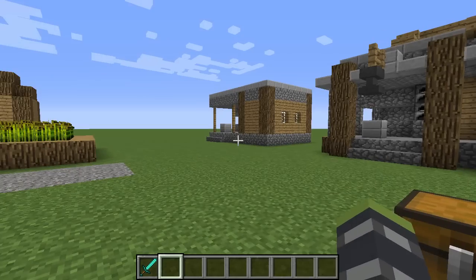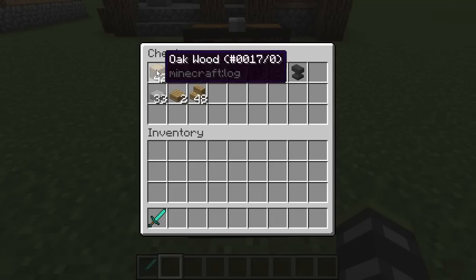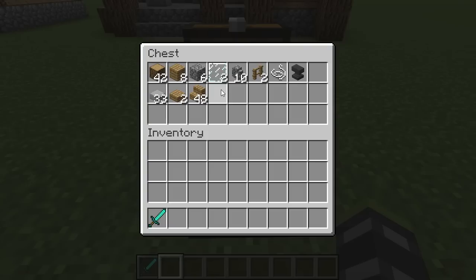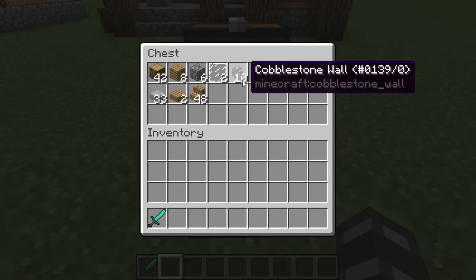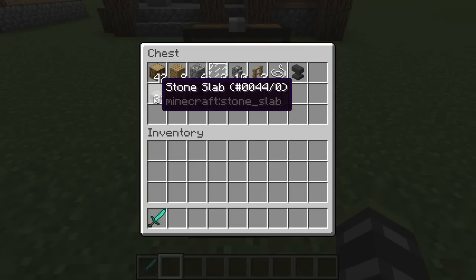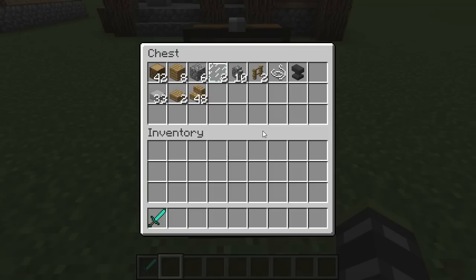To build this, let us first take a look at the ingredients you need. Besides finding a village with that hut, you're going to need 42 oak wood, 8 oak wood planks, 6 cobblestone, 2 glass panes, 10 cobblestone walls, 2 oak fence, a string, an anvil, 33 stone slabs, 2 oak wood slabs, and 48 oak wood stairs.